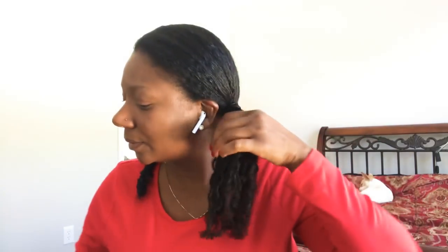This one band is a little stretched out, so I'm just going to do it three times. I don't want a very, very tight look. Marriage ain't for everybody.